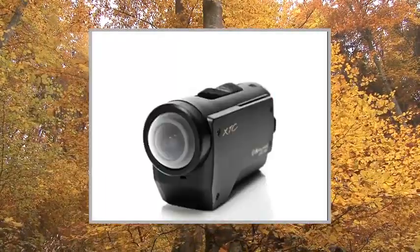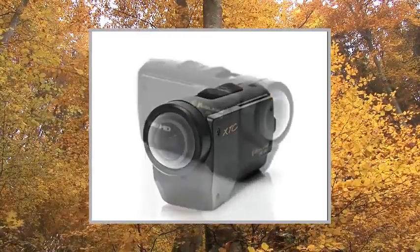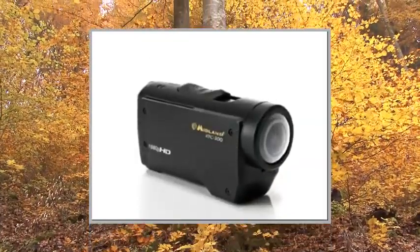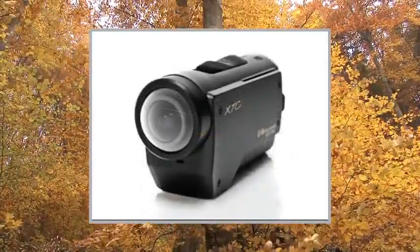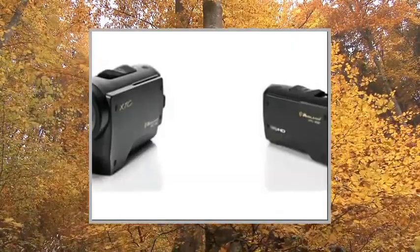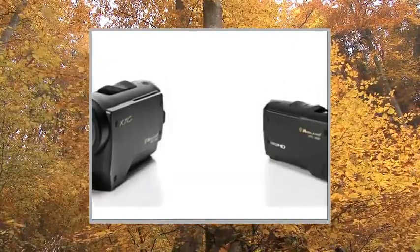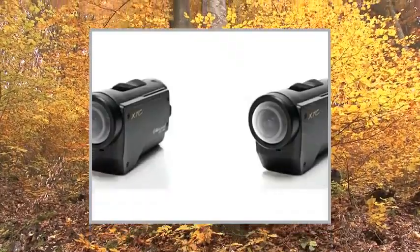With a number of included mounts and a submersible case, this helmet cam is so much more than its title implies. Shoot on land, under the sea, hanging off the side of a cliff — wherever you normally find yourself. In addition to this cornucopia of choices, you of course get to record footage in 1080p high definition.